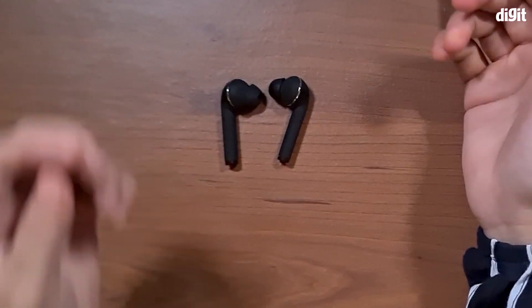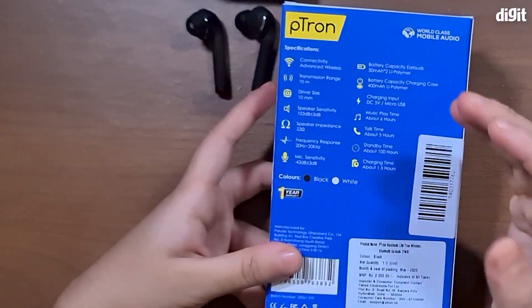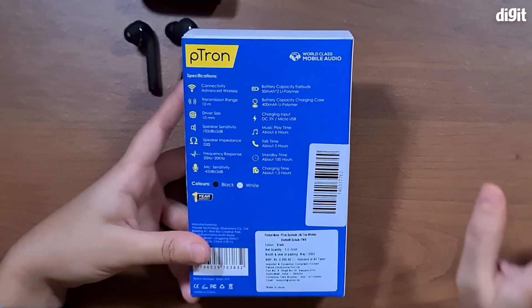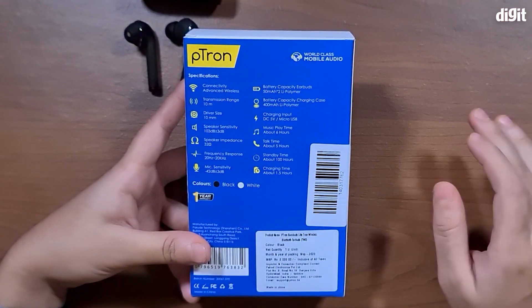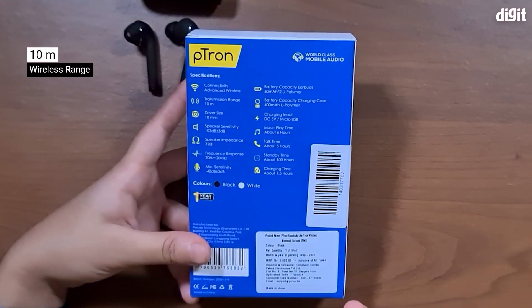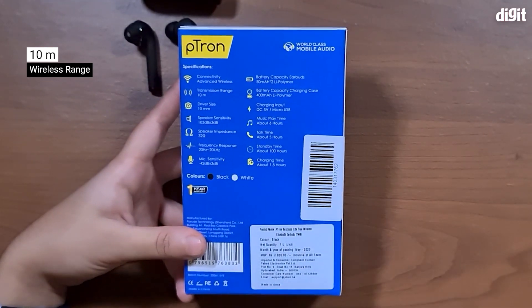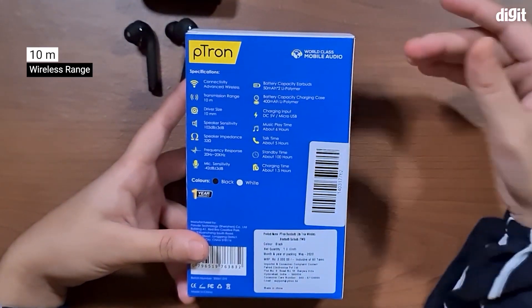Speaking of battery life, let's look at the box for some of the specs these earphones have. The transmission range, or Bluetooth connectivity range, is 10 meters — which is also 33 feet — so you should be able to still listen to your music without a problem if you're further away from your device than usual.